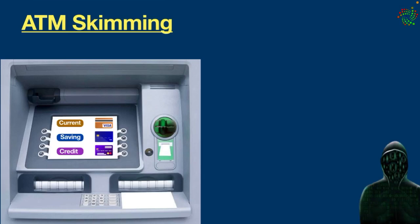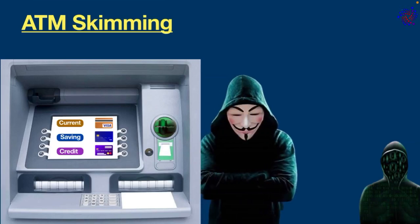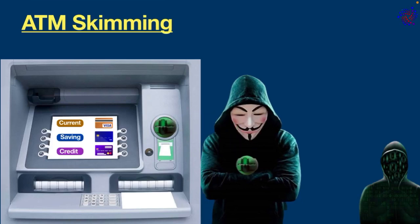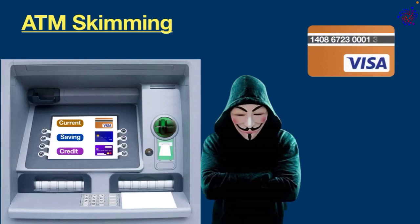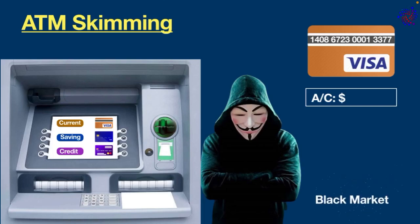Once they know that the device has stored enough data, they come back, remove the device from the machine, and then use the stolen information to produce fake cards, send victims money online, take cash straight from their bank accounts, or even sell the information on the black market.